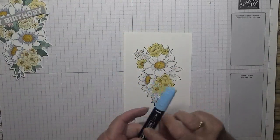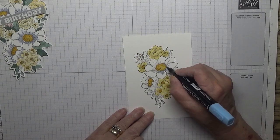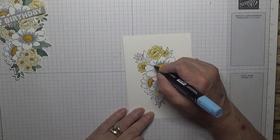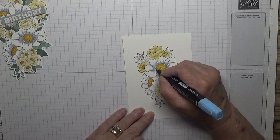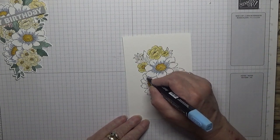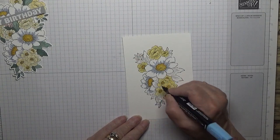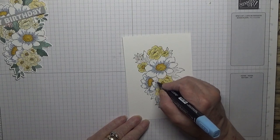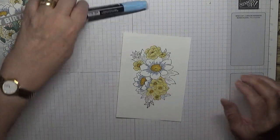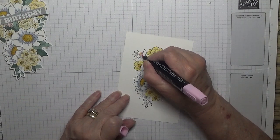The two big flowers - I've got my Balmy Blue and all I'm doing is just going up where the shading is. It's just got blue coming out the centre, same with this one - this one's got quite a lot of it. And then these little tiny flowers, the three of them, I just coloured them in Flirty Flamingo - a colour I haven't used for a long time.